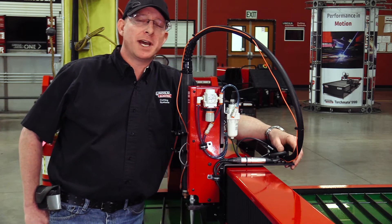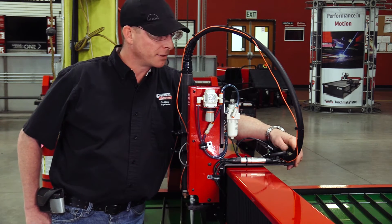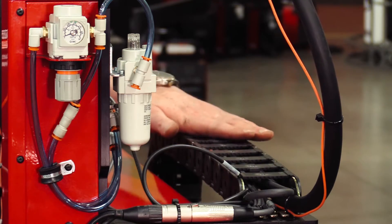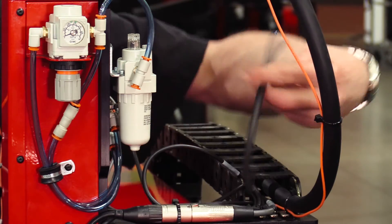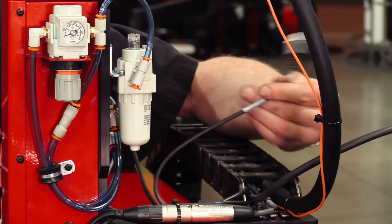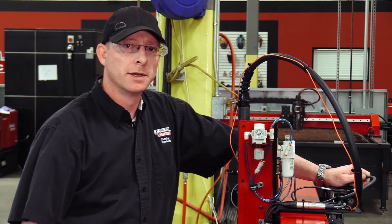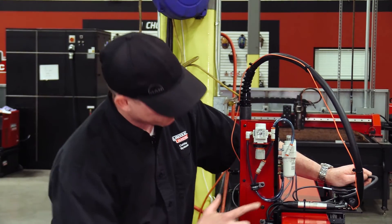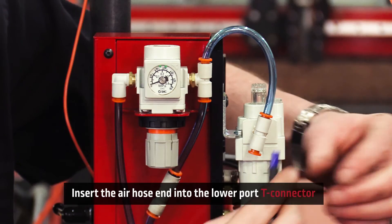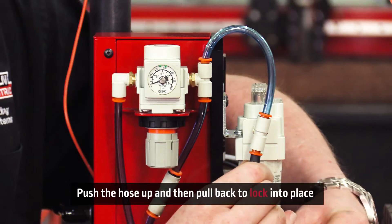Next, we're going to fish out the power line and the air line that are already tucked away in your cable carrier. Follow the cable carrier back down until you see the quarter-inch air hose and a two-prong white Molex connector. The air inlet valve for the plate marker is located right here — take the air hose, push up, pull back, and now it's locked in place.